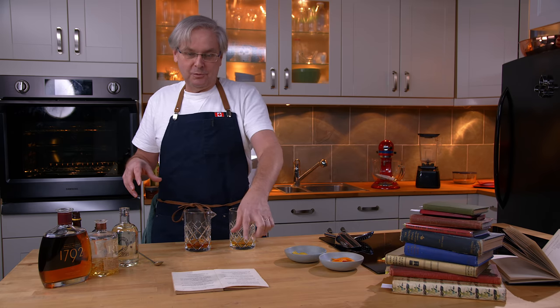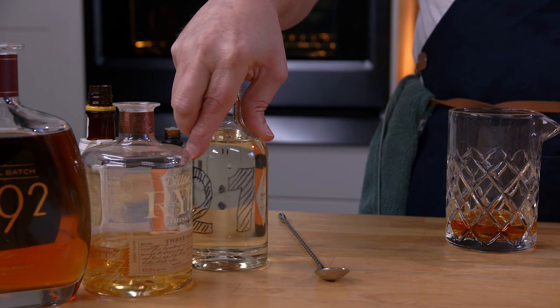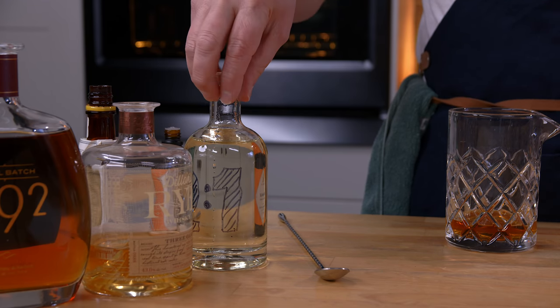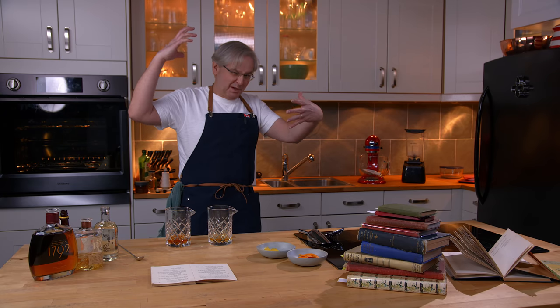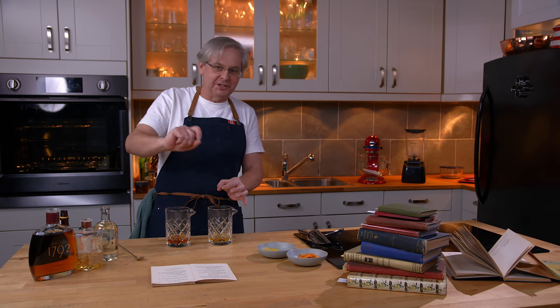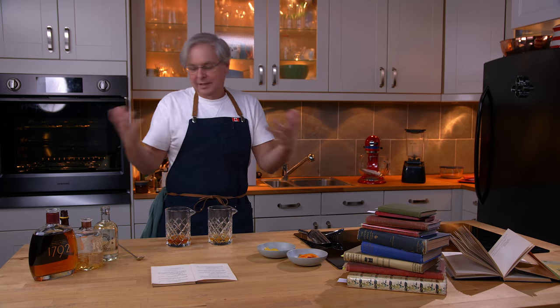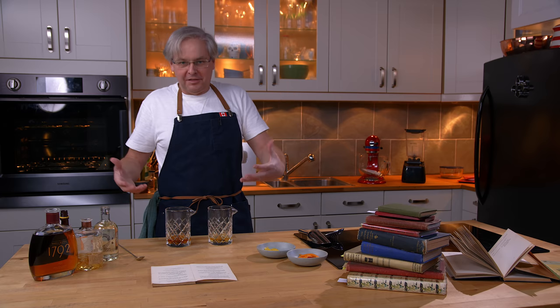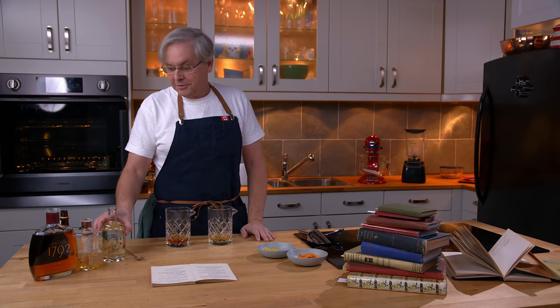So I'm going to go back to what Jerry did and put in gum syrup — it's two parts sugar, one part water, and gum arabic mixed in. The sugar cube does bring a bit of theater to the whole thing: you put the sugar cube in, dash on the bitters, wait for it to soak in, then smash it up. But I don't need theater — I want great taste in the glass. So I want my sugar dissolved, and I'm using the gum syrup.